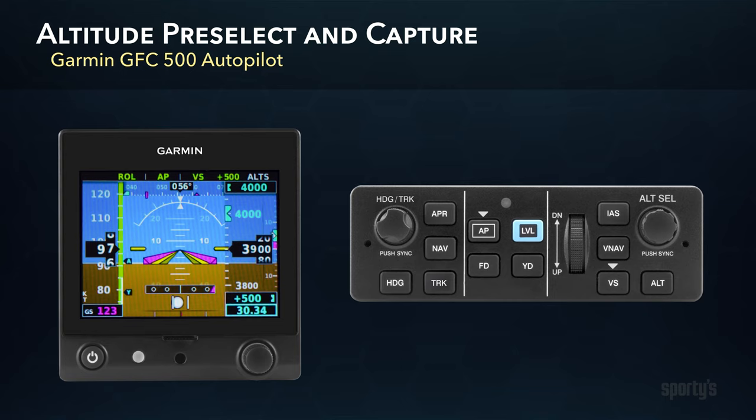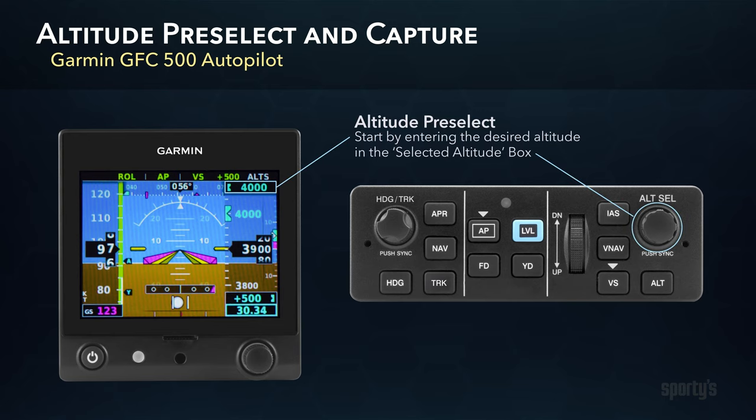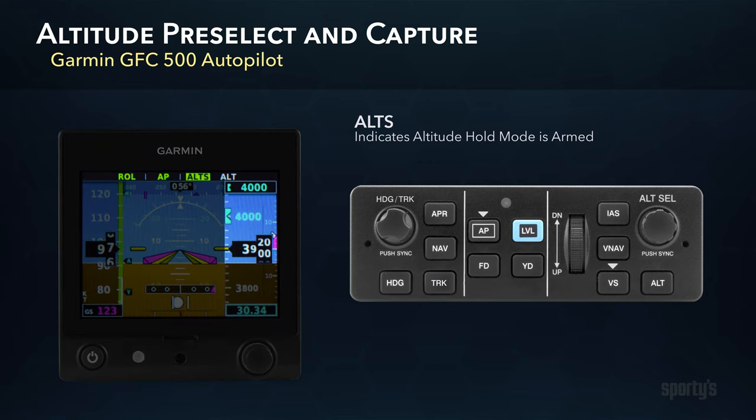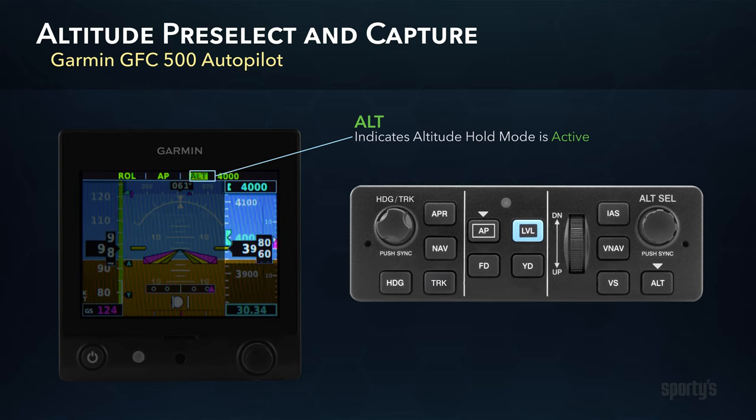The GFC-500 can also level off at a pre-selected altitude after a climb or descent. First, make sure the desired altitude is entered in the G5 at the top right of the altimeter tape. You'll see the enunciation ALTS in white at the top of the G5, indicating Altitude Hold Mode is armed. As you near the selected altitude during the climb, the autopilot will command a level off and hold that altitude. The Vertical Mode enunciation will change to ALT in green and show the selected altitude value in the status box, confirming Altitude Hold is now active.